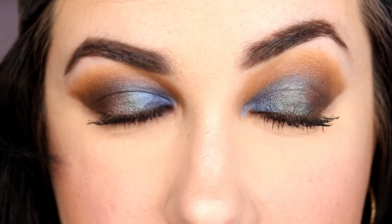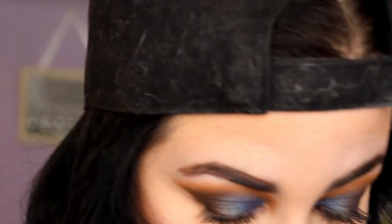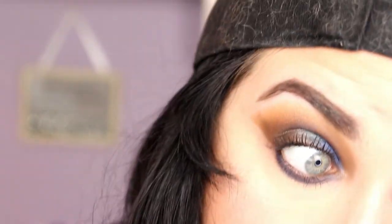These are the eyes! I'm really absolutely loving this look. We're just going to do our lower lash line — we are going to take Sabbath, the black, in the lower lash line, and then run a bit of Ministry over it.